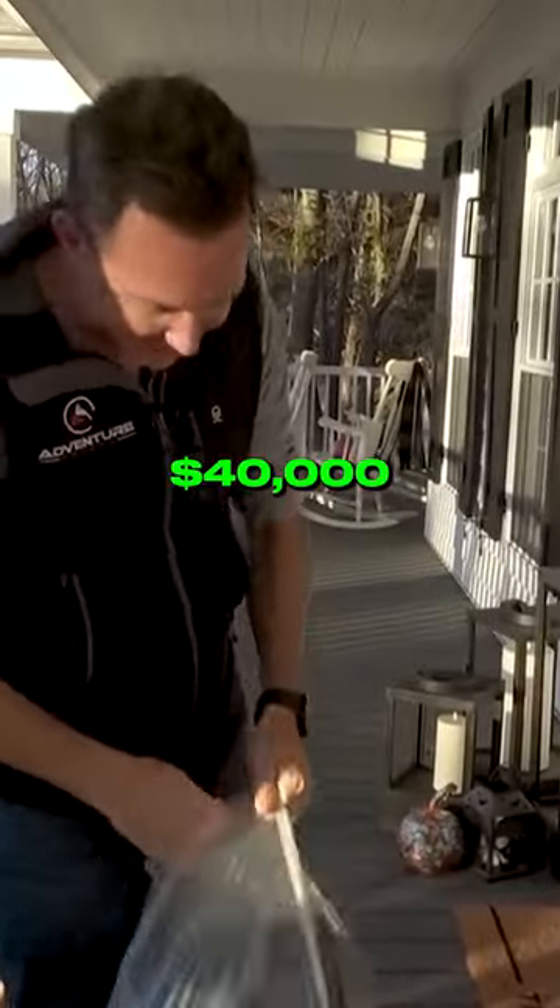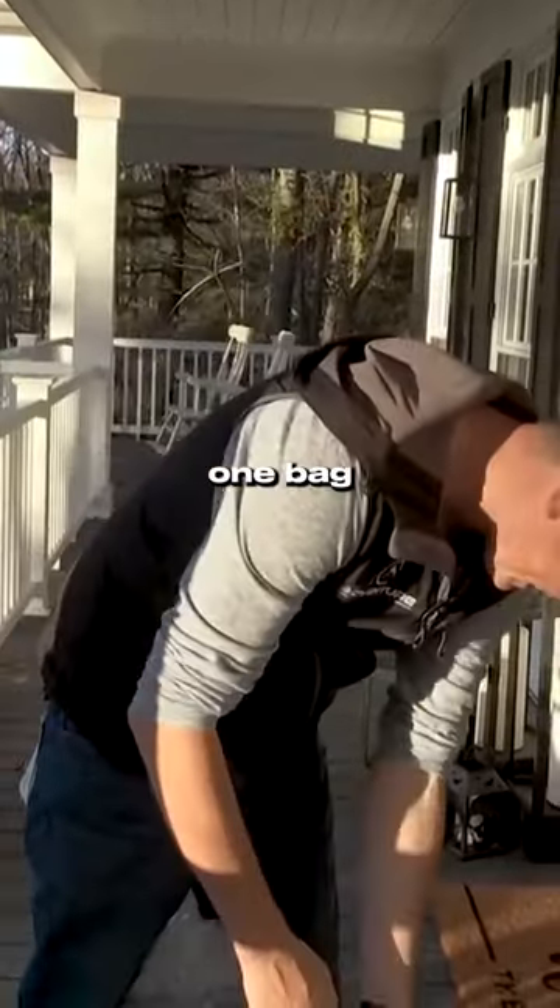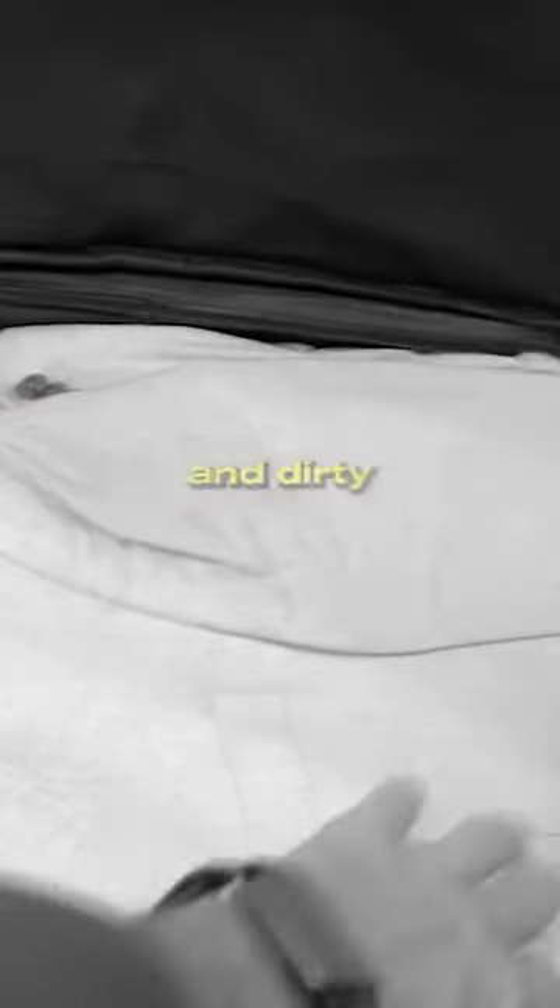This is about $40,000 I spent to make this one bag. My frustration has always been mixing clean and dirty luggage.